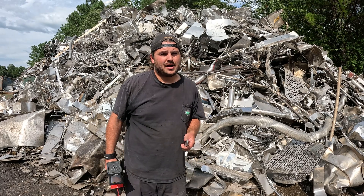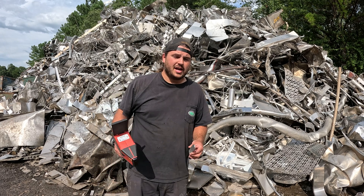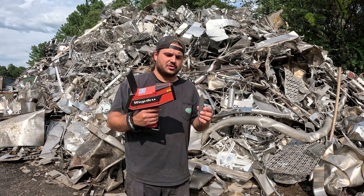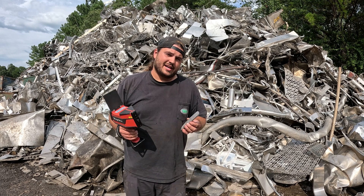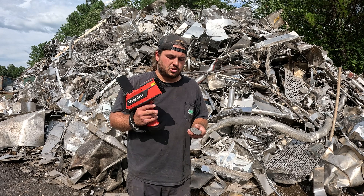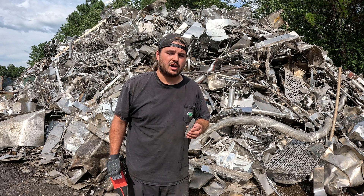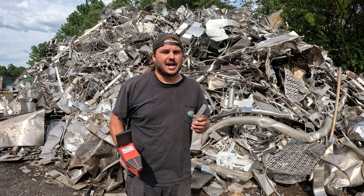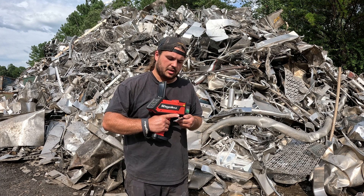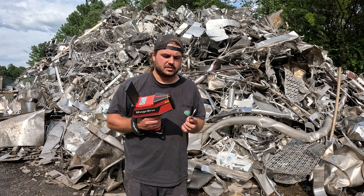Since we're already in front of the stainless steel pile, we'll start here first. I just picked up this little piece of stainless off the ground. To use the analyzer, all I have to do is place it in front of the screen and pull the trigger. Keep in mind that to get the most accurate reading, the surface should be 100% clean. If needed, you can grind it down or remove any coating. This piece is clean enough for a reading, but if not, I'd use a buffing cloth or angle grinder to prep it.